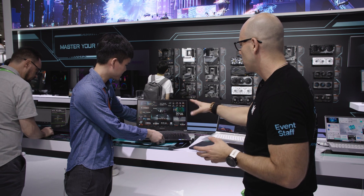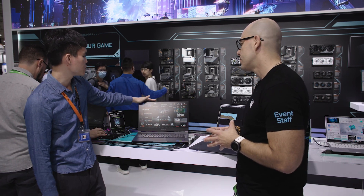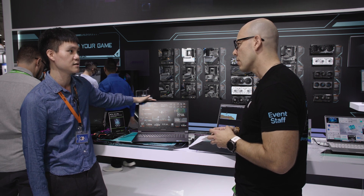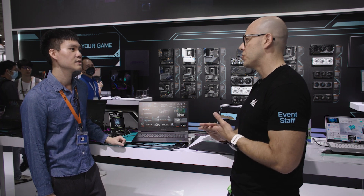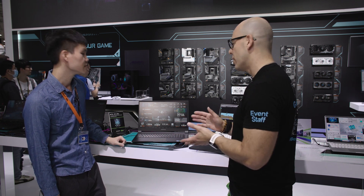So what about the screen? What can you tell us about the resolution of the monitor? It supports up to a 240 Hz refresh rate. So for all those first-person shooters, it's great. This is a beautiful system.